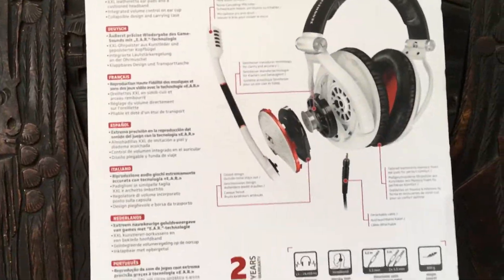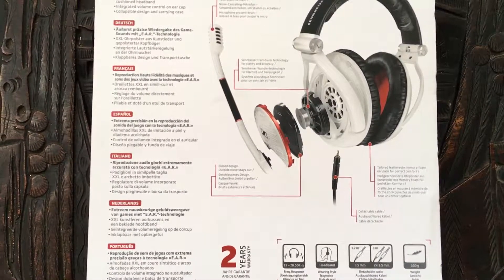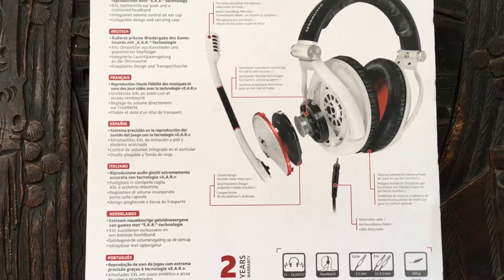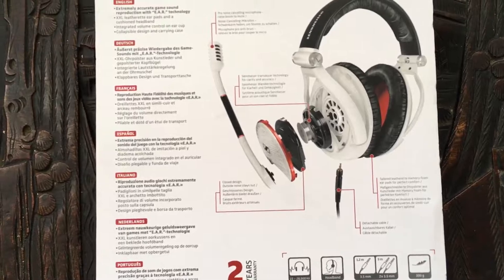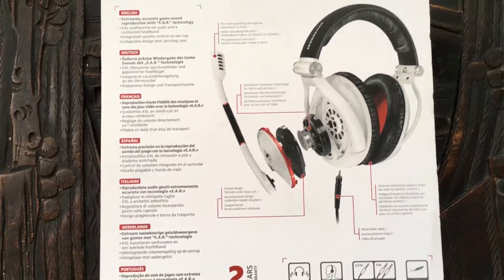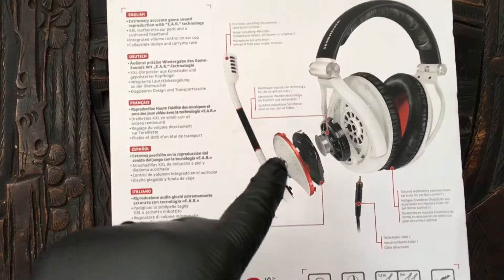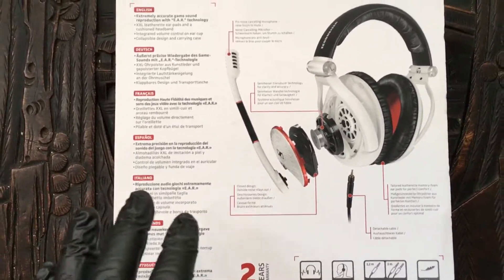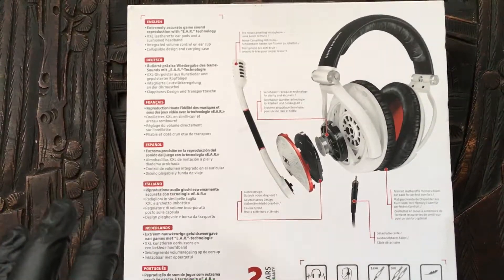Also, this headset — the GameZero — is closed. It's a closed headset, which means you can't hear as much when you put it on. Other headsets have gaps that let more room sound in, so this kind of headset would be better if you're playing in a noisy environment.